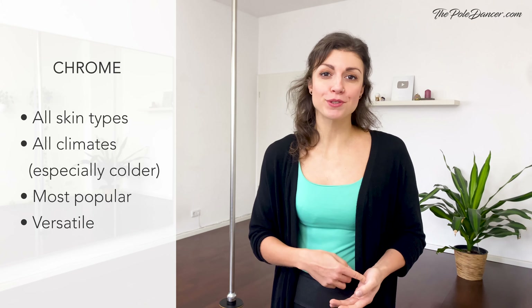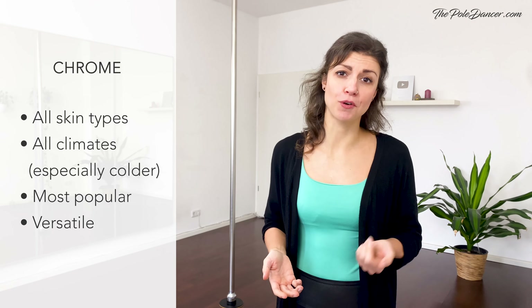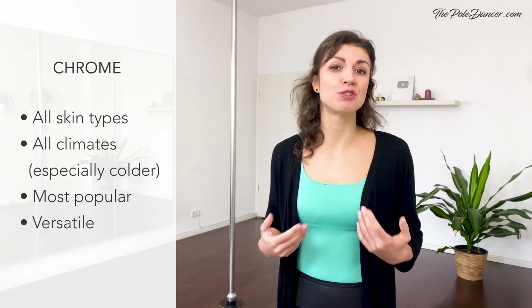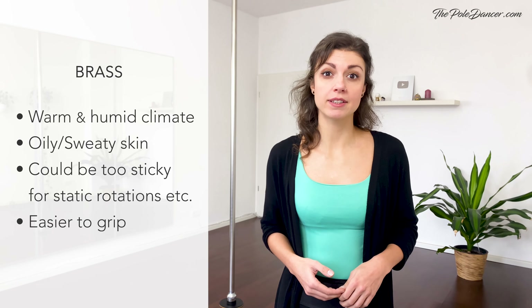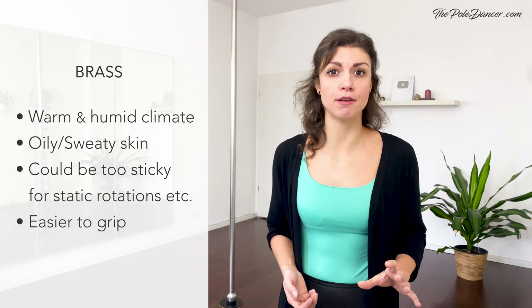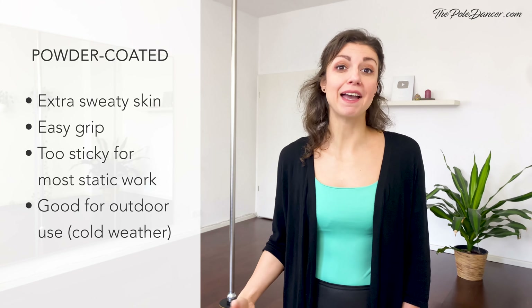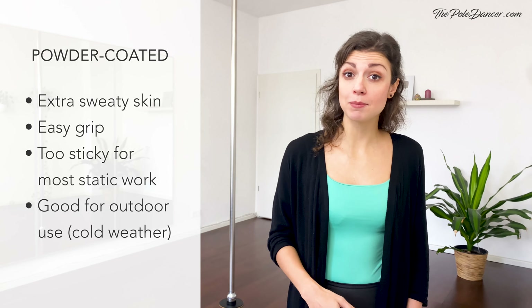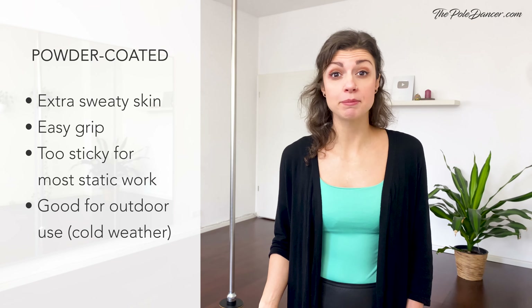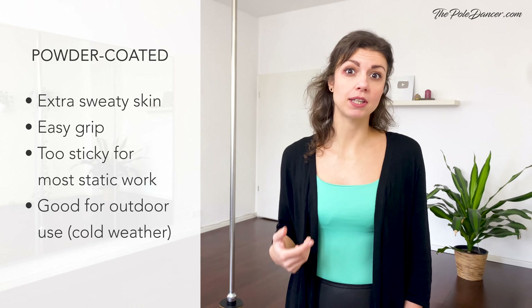Chrome is the most popular finish for pole studios, competitions and home poles. It's for most skin types and also for different climates, especially colder ones — most people buy chrome because it suits most needs. Brass is the stickiest metal pole: it absorbs sweat and humidity very well, which makes it good for beginners and people who struggle with sweat. It's perfect for humid climates, but it could be a bit too sticky for some transitions like static rotations, drops and power spins. Powder coated poles are often preferred by beginners and people who generally struggle with sweat. The extra sticky layer makes it much easier to grip, which may make spinning shapes and combos easier, but there are some limitations — less rotational freedom for static spins, static rotations, drops, etc.